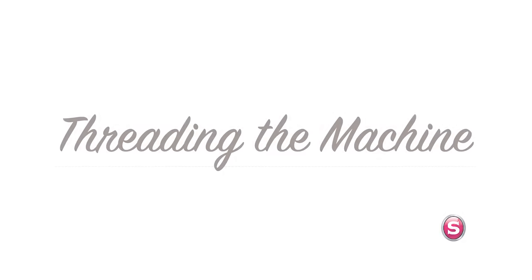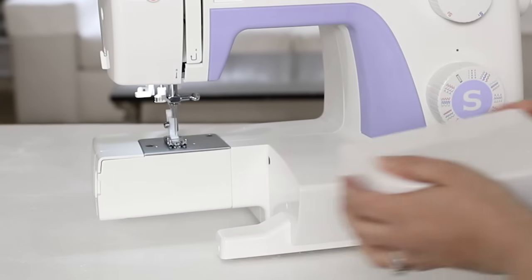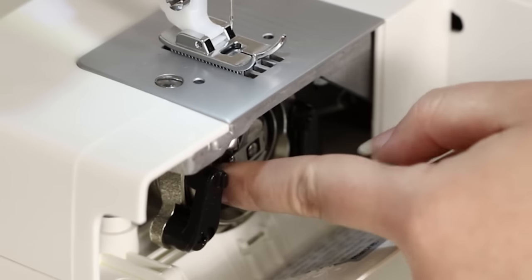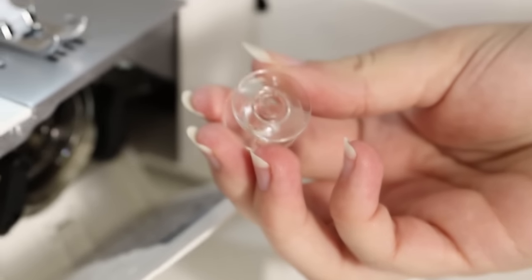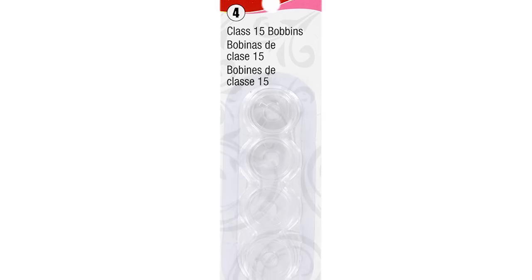Now let's wind a bobbin. The first thing we need to do is take off the removable storage compartment and open it. Here we'll find our bobbin case. Pull this little latch, remove the case, and retrieve your bobbin. This machine uses class 15 transparent bobbins. If you want to purchase more bobbins for your machine, make sure you purchase Singer class 15 transparent bobbins.